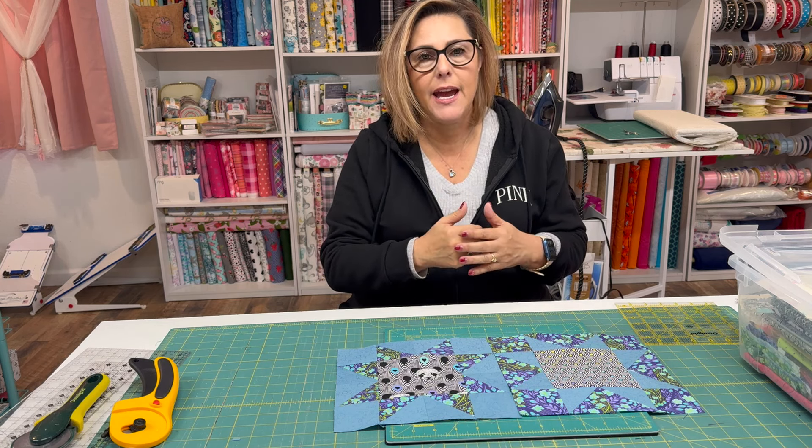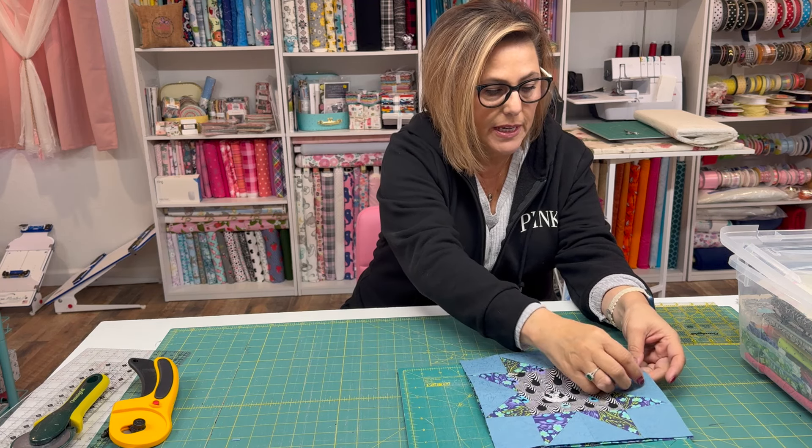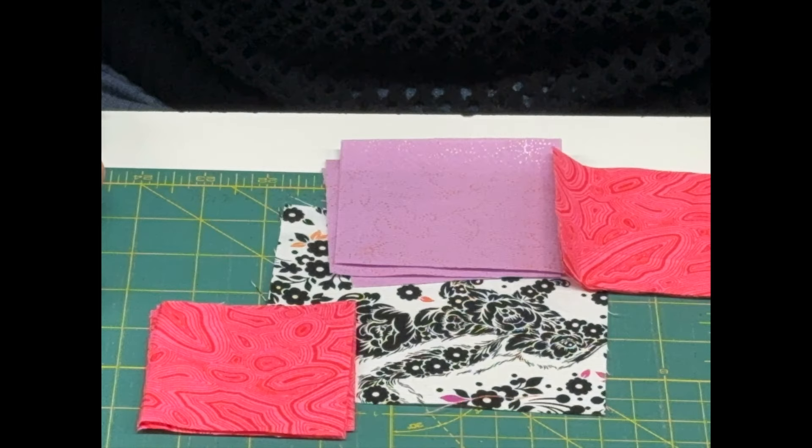We are going to make these blocks. I just wanted to keep it really simple so that anybody who wanted to make this could. The blocks are nine inches by nine inches, so you would trim it down to a nine-inch block. So we're going to just get started and I'm going to show you how I do this.